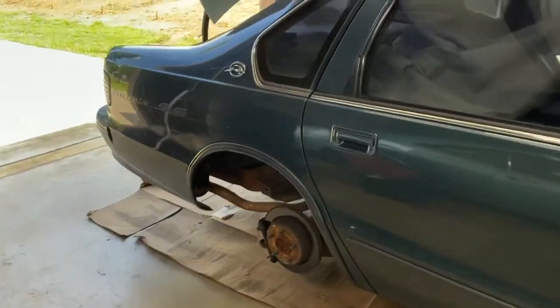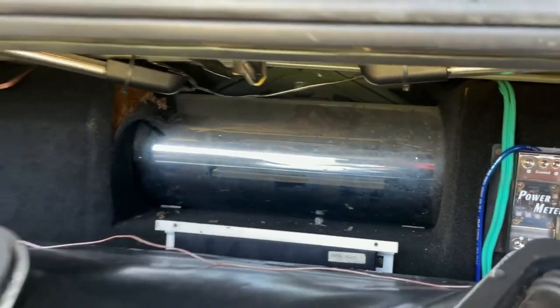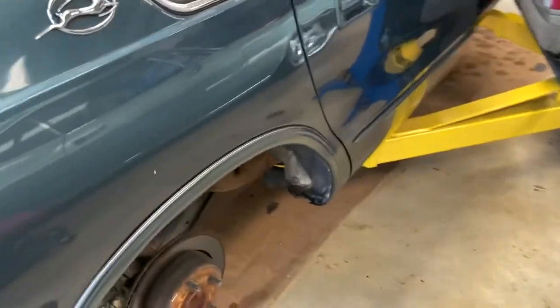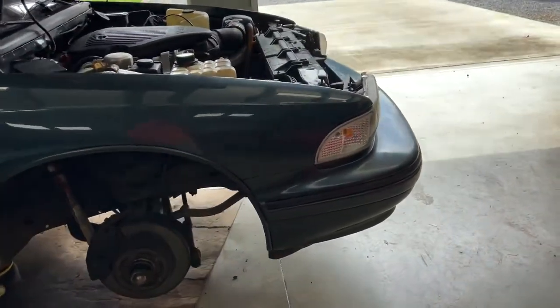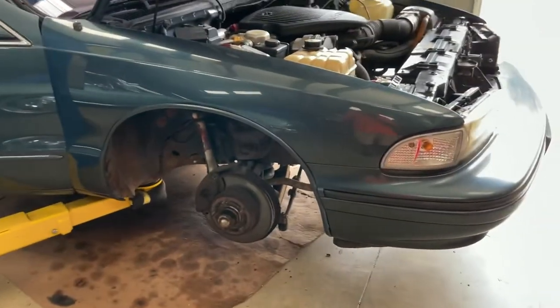Today the first thing I'm gonna do is pull the speaker box out so I can get up in here. That's the air ride tank, and the pump is over here to the side. I need to get to the air ride system to see what I need to order. I'm probably gonna take the bags off and pressure test them to see if they're leaking. I'm gonna start that today — y'all stay tuned.